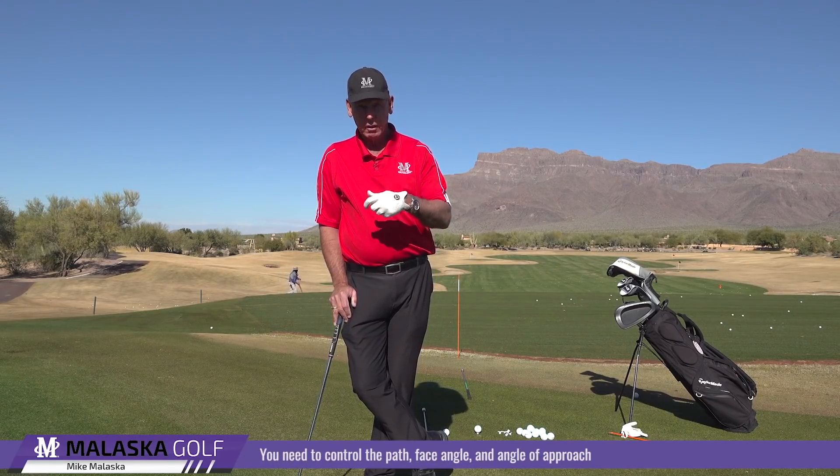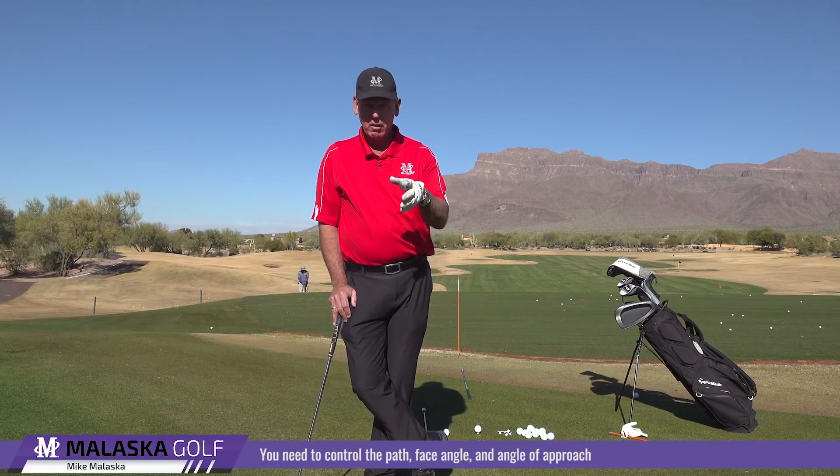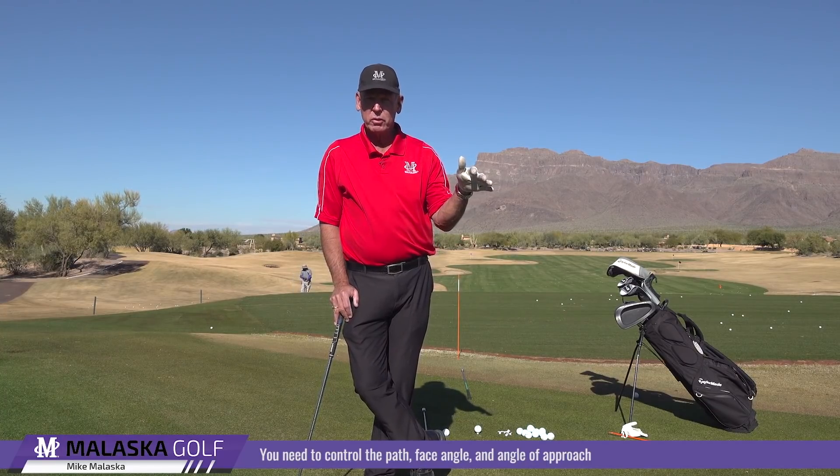So when you start out, what are you trying to gain? You've got to control three things: you've got to control path with the club, the face angle, and angle of approach. Now of those three, angle of approach is probably the most difficult for people.